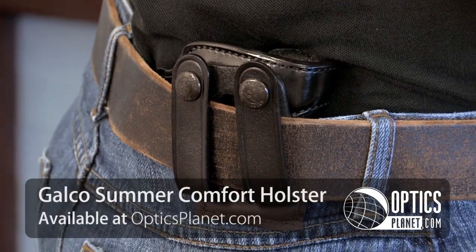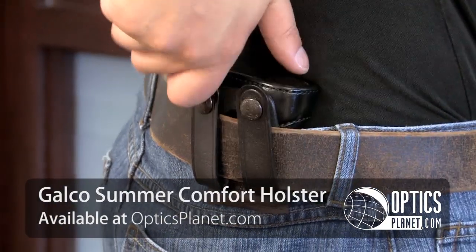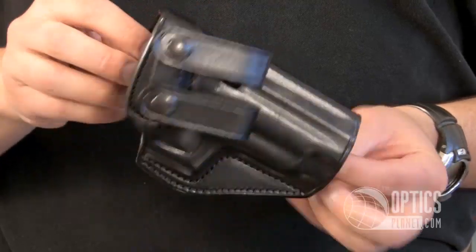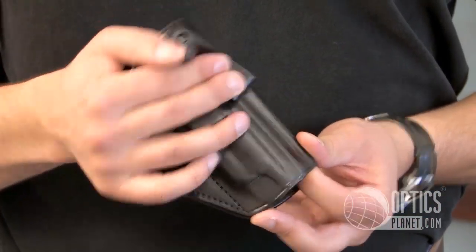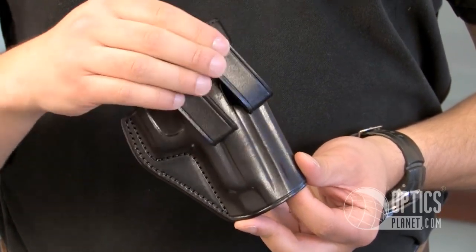This is a Galco Summer Comfort inside the pants holster. This is perfect for concealed carry. It fits inside of your waistband and over your pants, and your belt loops fit through these slots here. These loops are for a one and three-quarter inch belt.